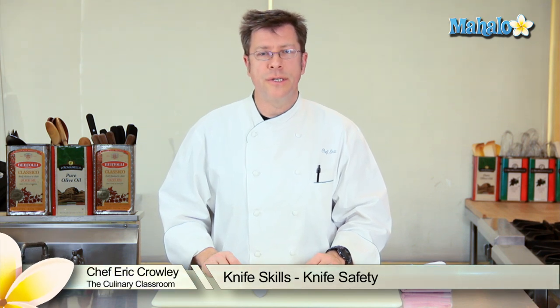Hi there, I'm Chef Eric Crowley, owner of the Culinary Classroom in West Los Angeles, and today I'm going to discuss with you knife safety.